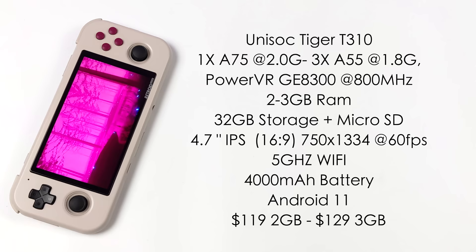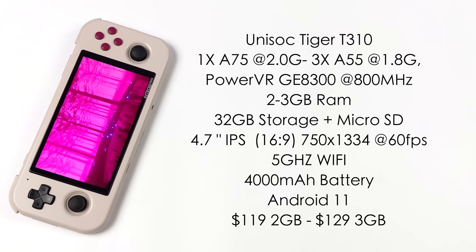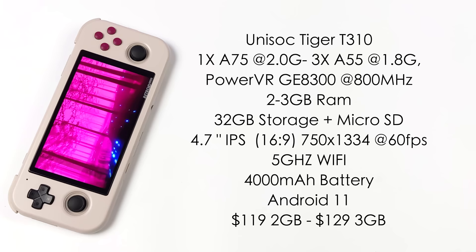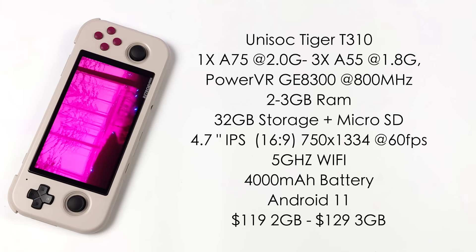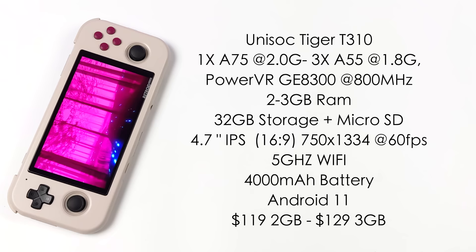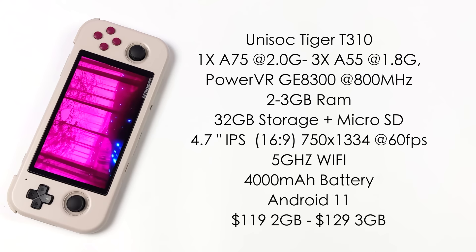For the specs: we've got the Unisoc Tiger T310 quad-core ARM CPU — one A75 core at 2GHz and three A55 cores at 1.8GHz. The GPU is the PowerVR GE8300 at 800MHz. You can get 2 or 3GB of RAM, both with 32GB internal storage plus microSD support. The display is a 4.7-inch IPS at 750x1334, 60Hz, 16:9. It has a 4000mAh battery running Android 11. Pricing is $119 for the 2GB model and $129 for the 3GB.